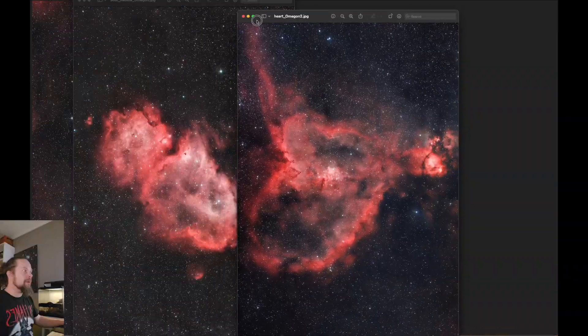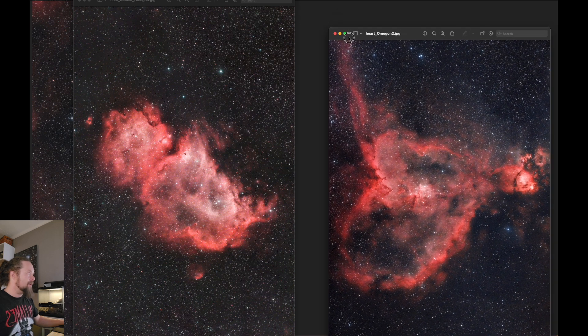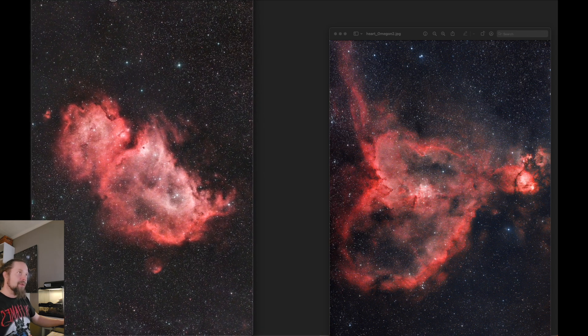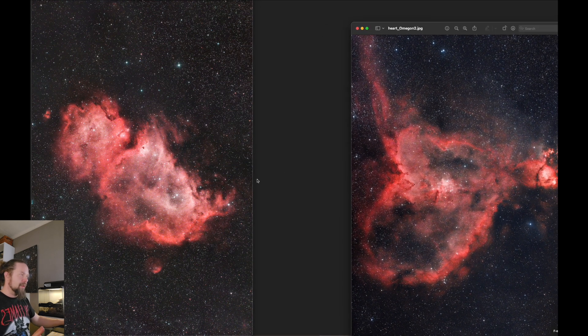What I'm not super happy about is the framing. I could have framed the Heart and Soul together as they should be — roughly like this, situated side by side. If I'd framed it better, I could have made a two-panel mosaic. To make that into a mosaic now, I need to shoot a stitching frame to complete it, so that's for next time.